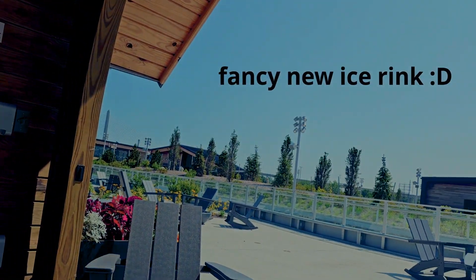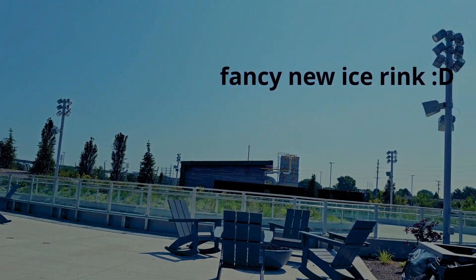Hot out here, isn't it? Yes. Can't wait for the winter time where I can put on all of my winter clothes, snowsuit, snow boots, ice skate. We're at the ice skating rink — the new one in our town — and can't wait to use it.